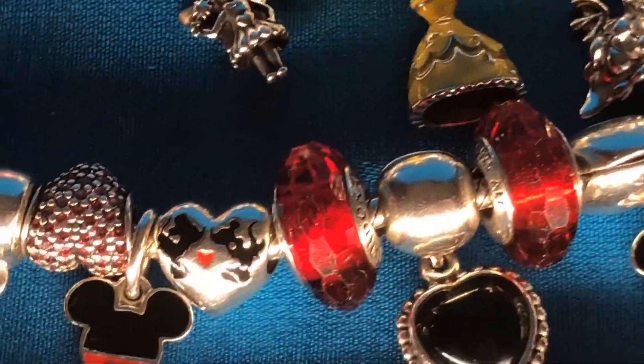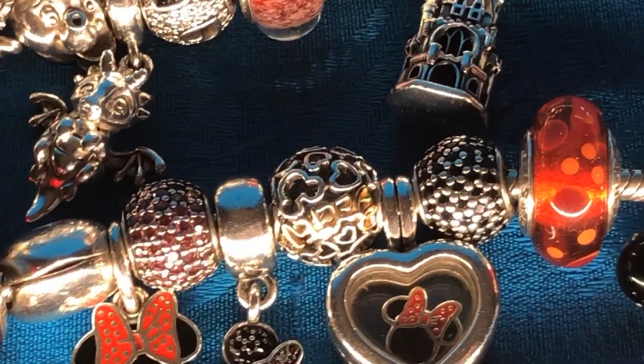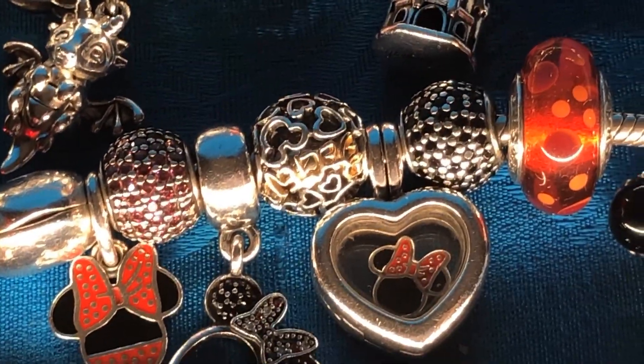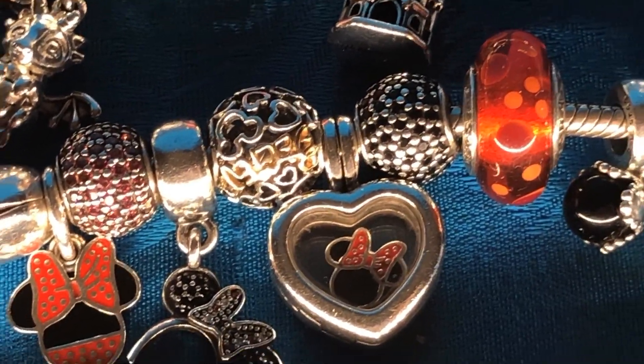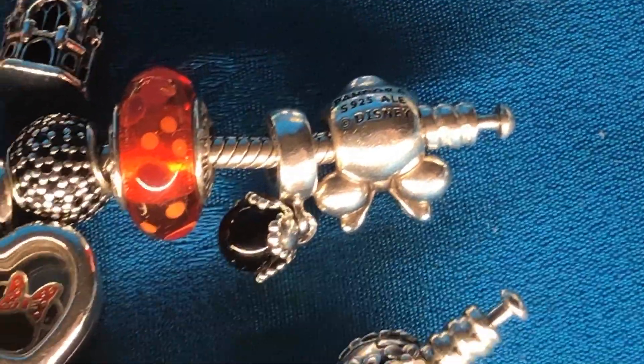It says 'Believe in Magic.' The mini dangle. The mini petite that's inside my locket. And I think that's all I have on that bracelet.